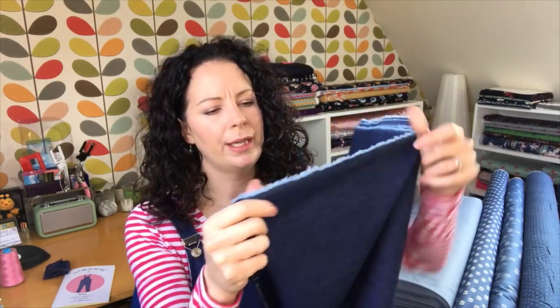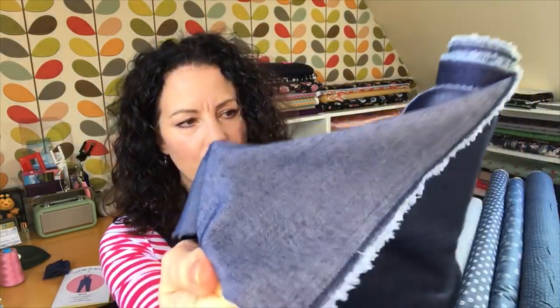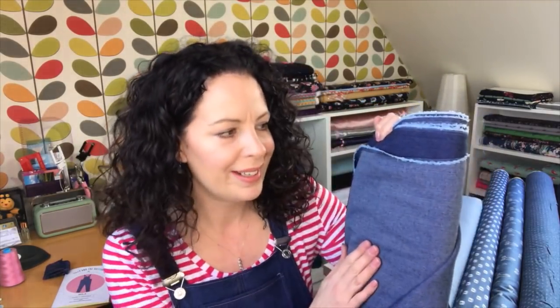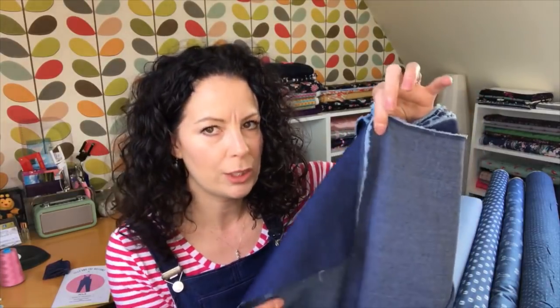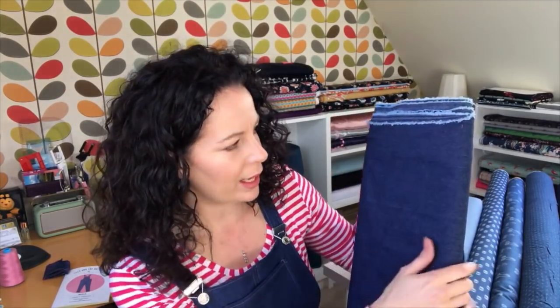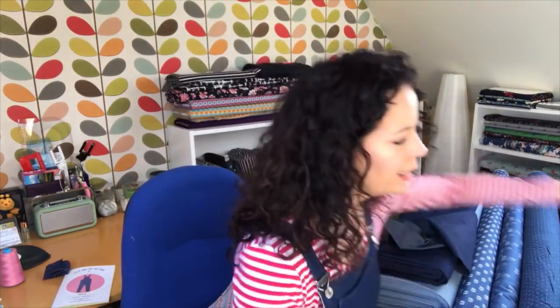Here's the skinny denim on the roll. On the reverse it's quite nice - it has a polyester content but it doesn't feel like jeggings fabric. It's really soft. It's stretchy, not massively so but pretty stretchy for a denim, especially on the bias. I'd say if you had to guess a weight it's probably around seven ounce, maybe less.